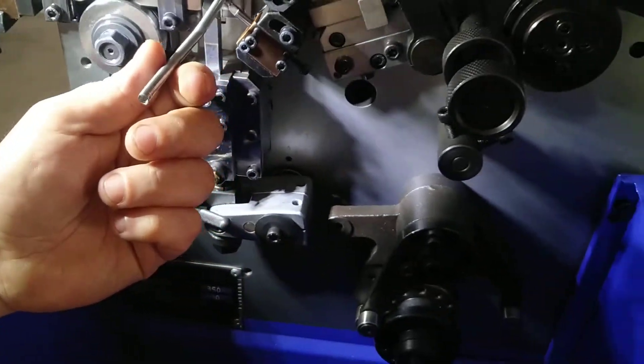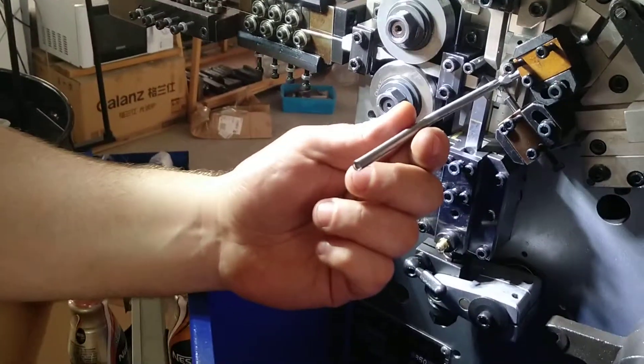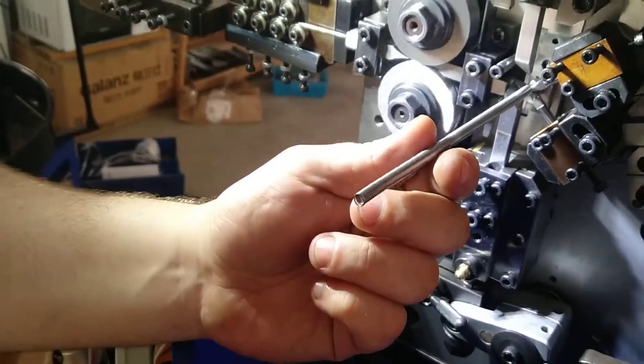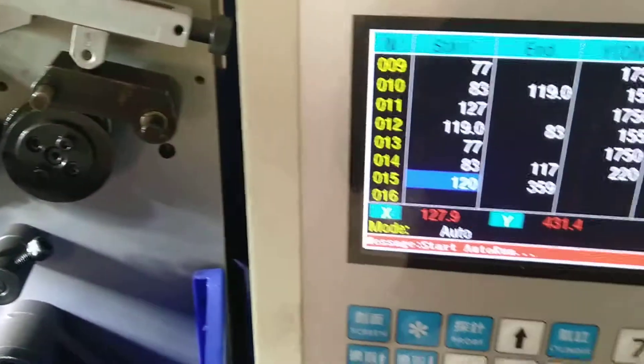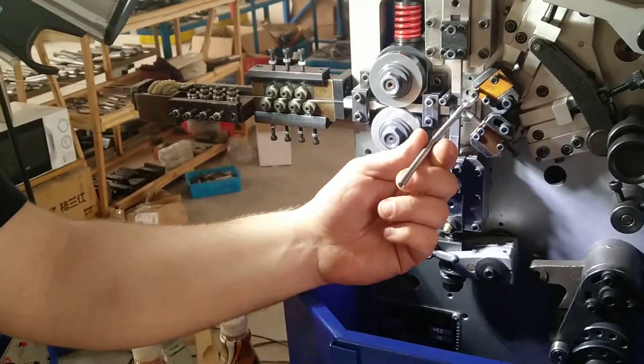This is a spiral heating element for a water heater. It is stainless steel 316, but with a resistance wire — this is a very specific wire.